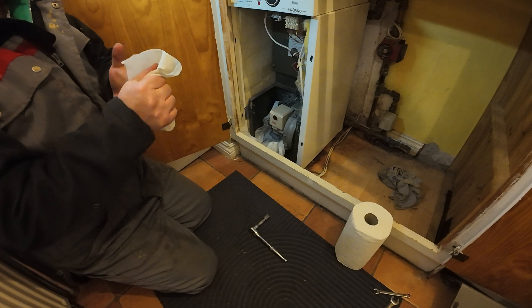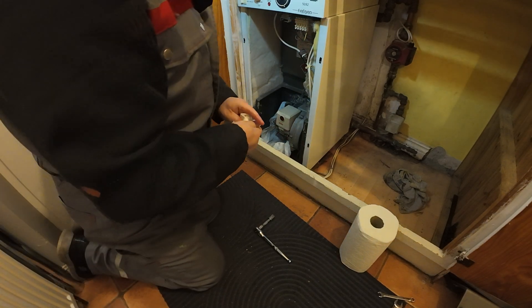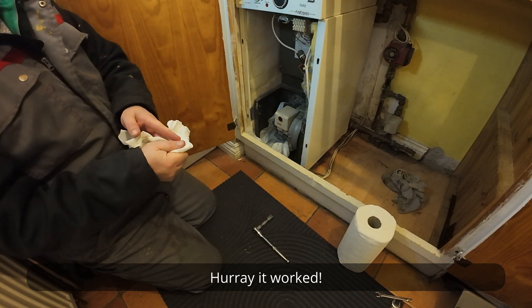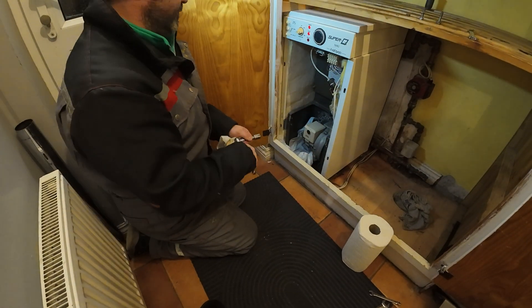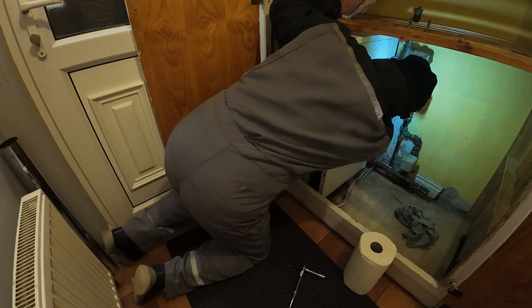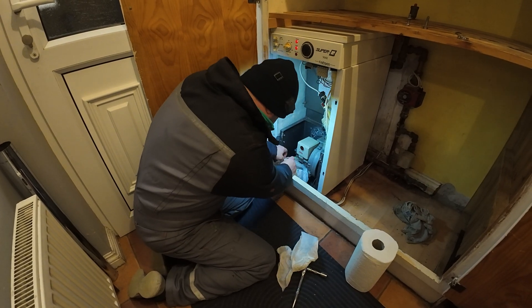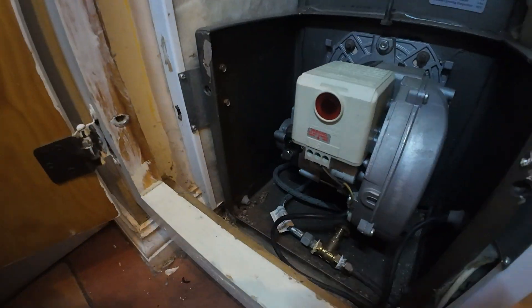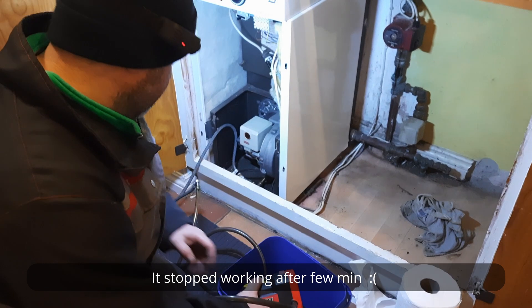We can see it — hurray, it worked! But it stopped working afterwards.